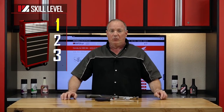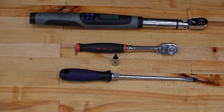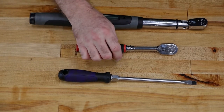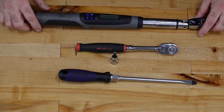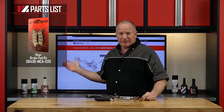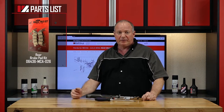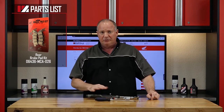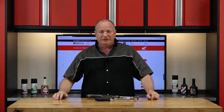This is going to be a skill level one — a really simple procedure. As far as the tools, you just need a flat blade screwdriver, 5mm Allen, 3/8 ratchet, and as always, a decent torque wrench. Reference our exploded diagrams that will show you exactly where to go on the rear of the machine to get the part number that you need. Once you've got your tools and parts together, we'll go over there and I'll show you how to do it.